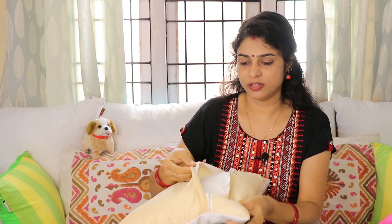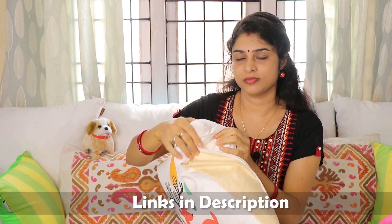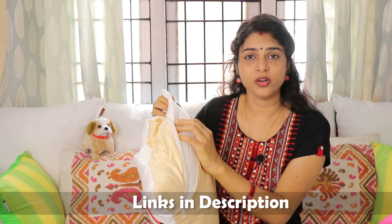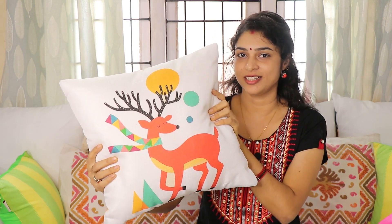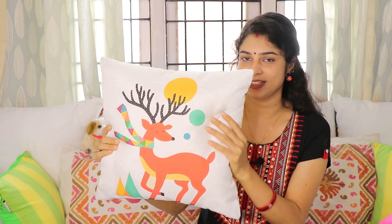The zipper quality is also very good — it opens easily. I also bought a cushion filler from Flipkart at a very good price. The fabric of the filler is cotton, so its fitting is very good. I had already bought 4 cushions, but the cover pack had 5, so I ordered one more cushion filler from Flipkart to complete the set. My daughter really loves these — she recognizes the animals. We ask her where is the deer, where is the penguin, and she points to the cushion covers.